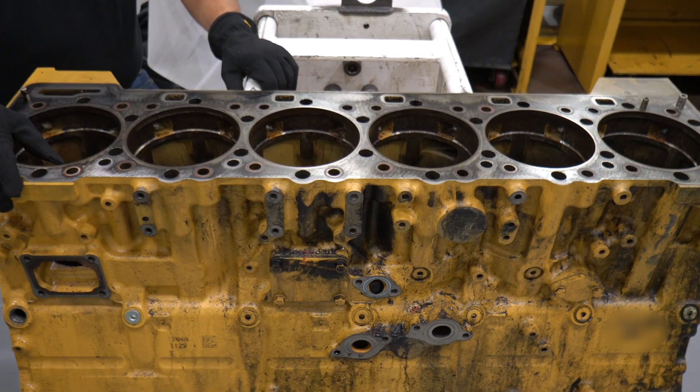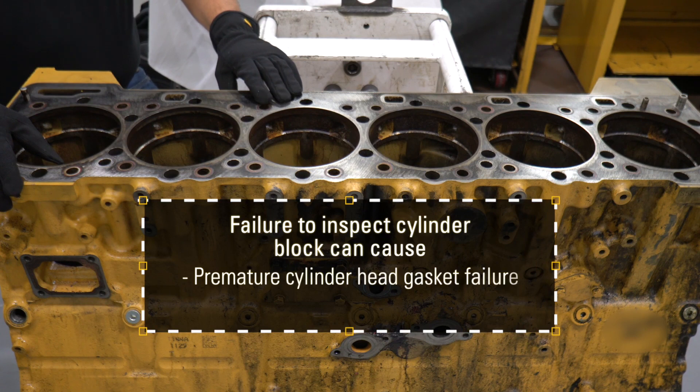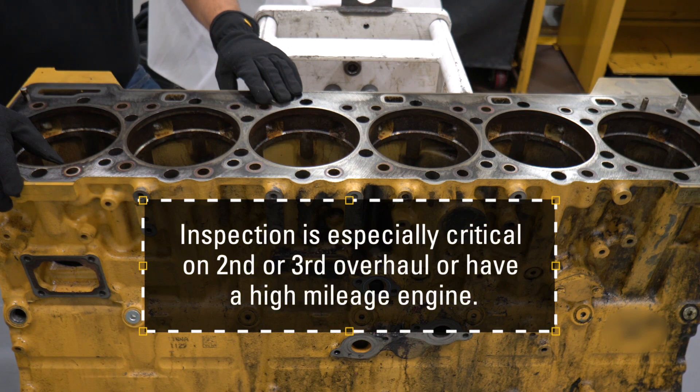One of the most common mistakes when overhauling your CAT on-highway truck engine is failing to inspect the cylinder block properly. This can cause premature cylinder head gasket failure as well as block damage. This top block inspection is especially critical if you are on your second or third overhaul or have a high mileage engine.